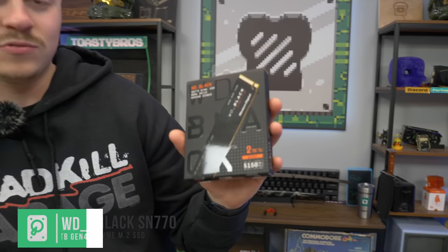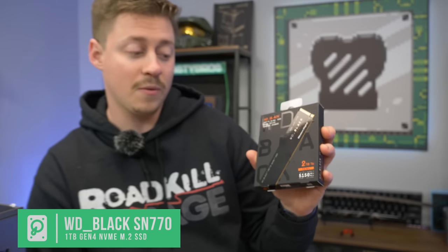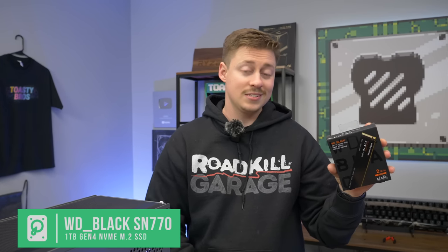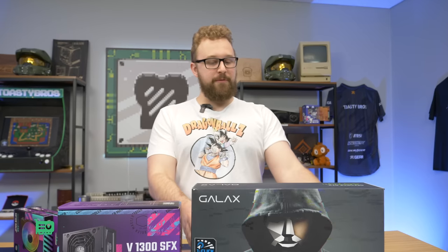For storage, we normally go with like a 512GB or 1 terabyte, but we kind of splurged here. We got a Western Digital Black 2 terabyte Gen 4 SSD, and this is 5,150 megabyte per second max read and write — some pretty good speeds, and it's going to go really well inside of this fast system.